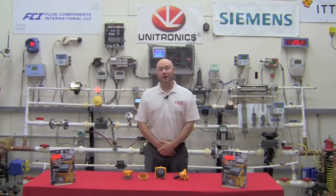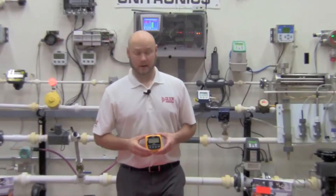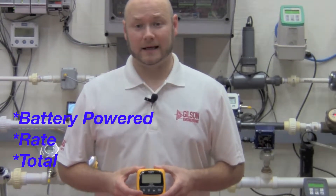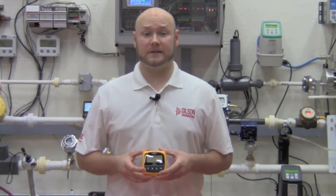Hello, this is Ryan Gilson and welcome to the Gilson Flow Lab. Today we're going to go over the 8150 battery rate and flow totalizer by Cygnet. This unit is intended to be used with the Cygnet 515 and the 525 flow sensors, and will provide up to four years of continuous dependable operation on a single set of batteries.